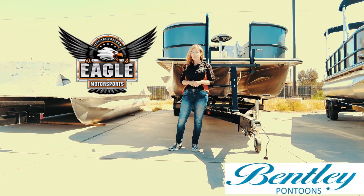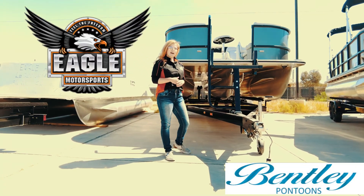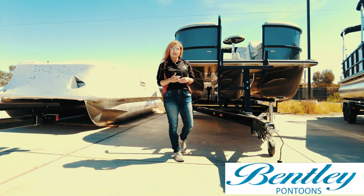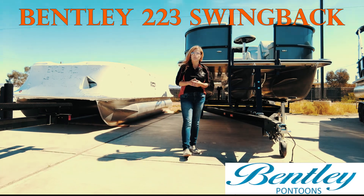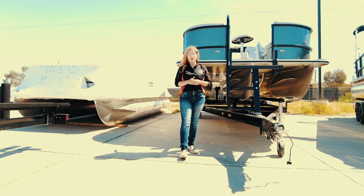Hi, welcome back to Eagle Motorsports. Today we're going to take a tour of this 223 Tritune, but before we do, I want to talk to you a little bit about what makes Eagle Motorsports rise above the rest.